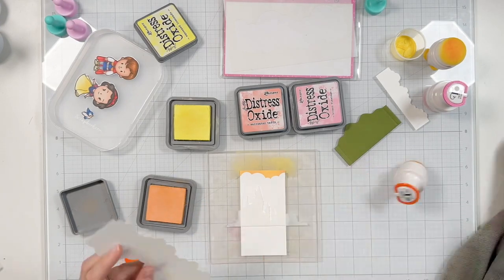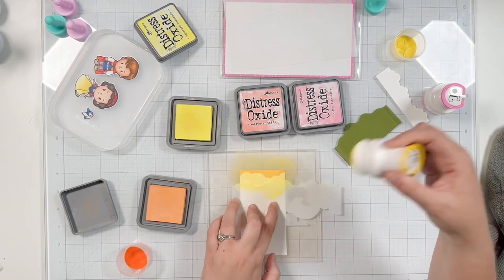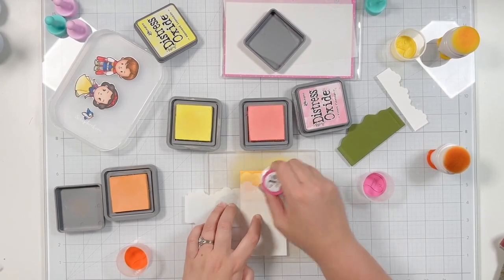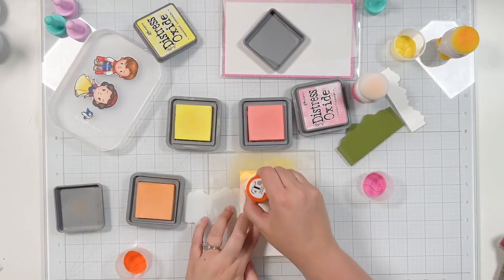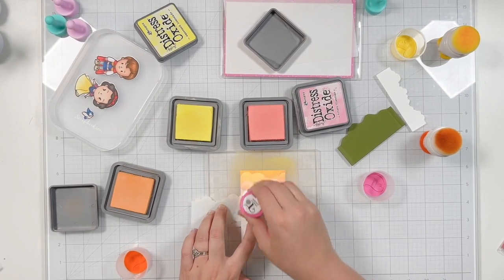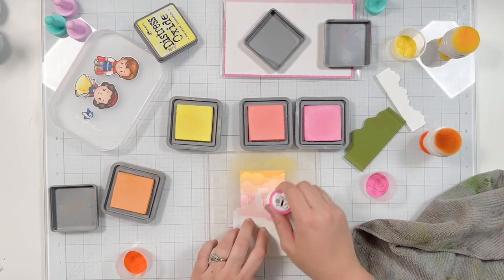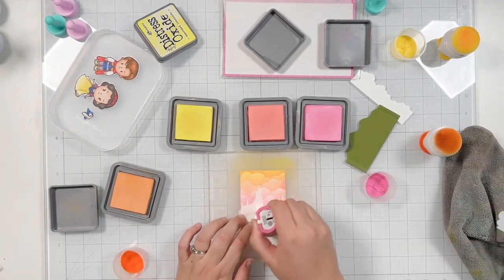I'm using my cloud stencil also from the Sassy Club and my waffle flower mat to help keep my cardstock and stencils in place while I ink blend. I'm starting with yellow and orange at the top of my clouds and moving into pink. Every time I lay down some color, I lift my cloud stencil back up, clean it off, bring it down and shift it — so I don't have the same cloud design repeating with each layer. I also put down the castle from the wizard school stencil as a mask while I do my clouds, going from yellow and orange, moving into saltwater taffy, and finally my more pink color, kitsch flamingo.